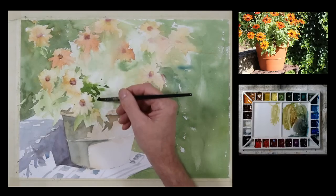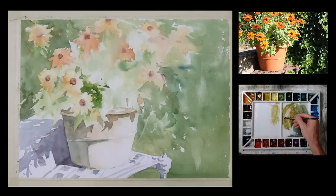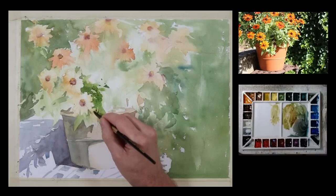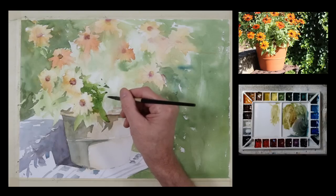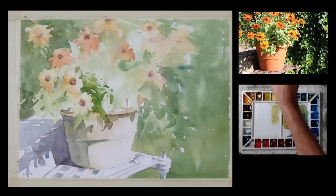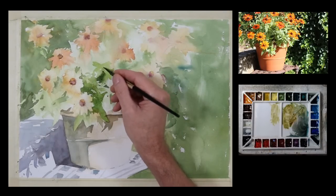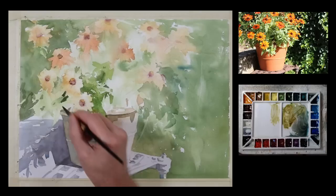And I'm just using the edge to help describe these flowers a little bit. I try to keep the washes that I'm putting down interesting so they themselves look like the leaves and the overlapping stems within this flower pot. This part starts to get very repetitive, so I'm going to speed this up and continue to talk as you watch these little shapes get painted as I glaze around some of these areas and start to bring some of these edges forward.